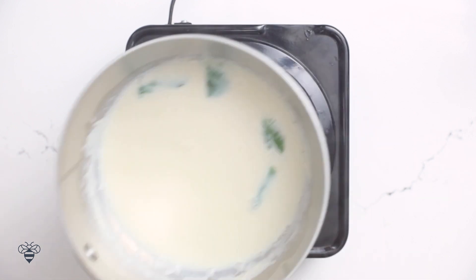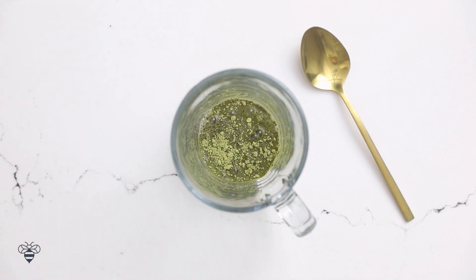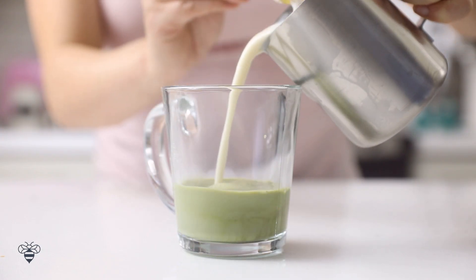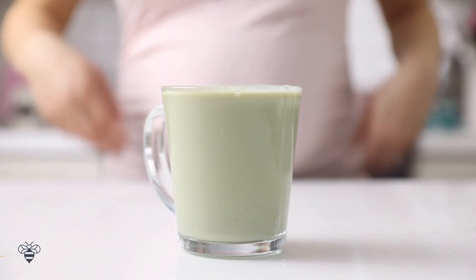Then I'll pull it off heat and set it aside. I always like to leave some mint leaves in my cup to get that extra flavor. Or if you want more minty flavor, steep it with three to four sprigs and just let it simmer on warm for about 10 minutes. In the meantime, in my mug, I'm going to add two teaspoons of matcha powder with about one tablespoon of hot water, give it a good mix, let the powder dissolve, and then fill my glass up with our steamed mint milk.